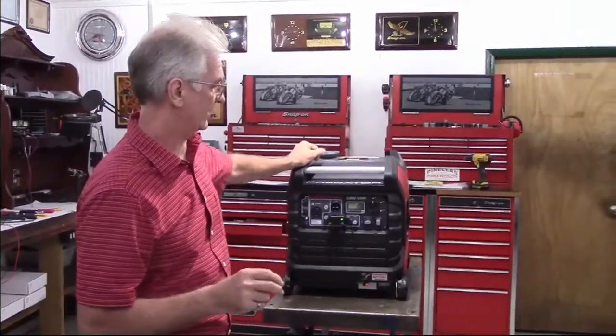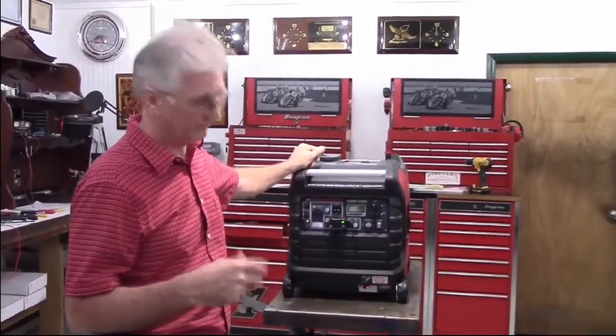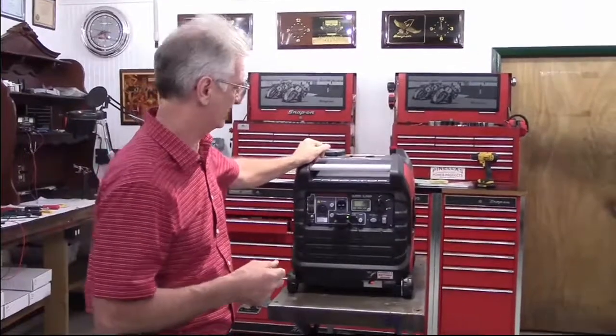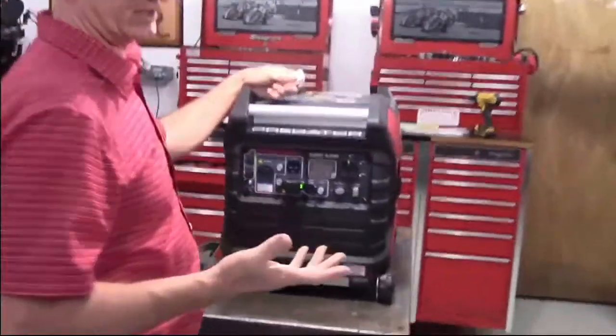If you've got the electric start version, it uses a separate battery, so if you accidentally leave the radio in the on position, it doesn't kill your generator battery. The range of this kit is approximately 160 feet.